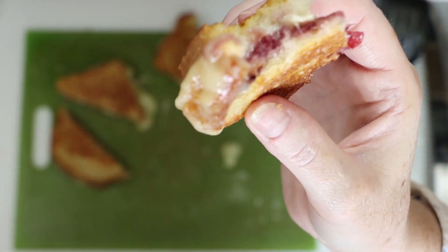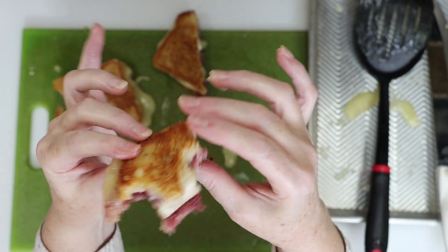This is absolutely outstanding. It's even better than when I did the test recipe.